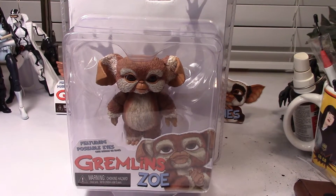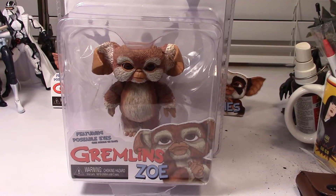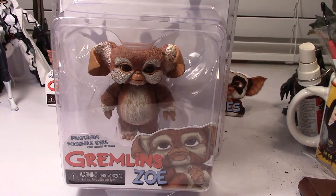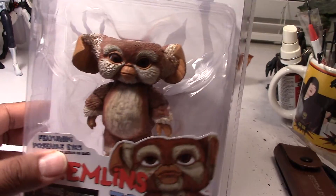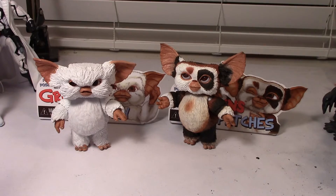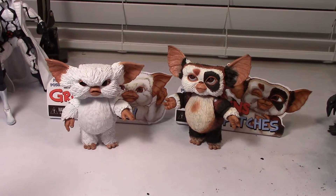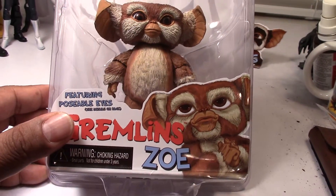Hey guys, Marlo back with one more video from the Series 5 NECA Gremlins Mogwai series. This is the last of the Series 5 figures that I was able to find. Check out my other reviews on Gary and Patches — I did some quick unboxings on those figures if you're curious. So without further ado, let's look at Zoe.